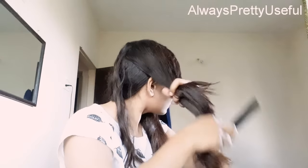Now I have removed the crown portion clip and this is the first section of the crown portion. I'm gonna straighten it out by sliding the straightener from the roots till the end. This is the second section of the crown portion — I'm gonna take it with my comb and then straighten it out. The left side of the crown portion is completed.